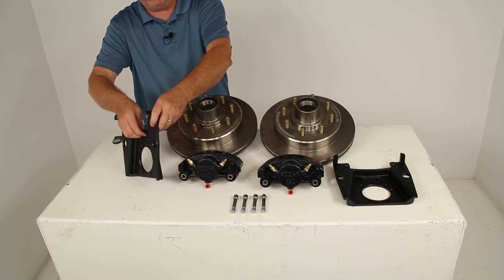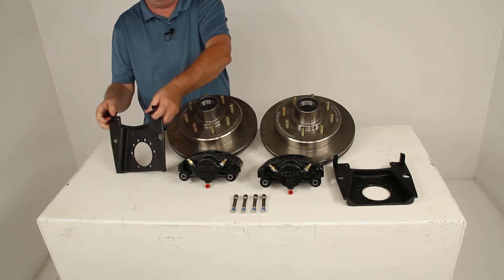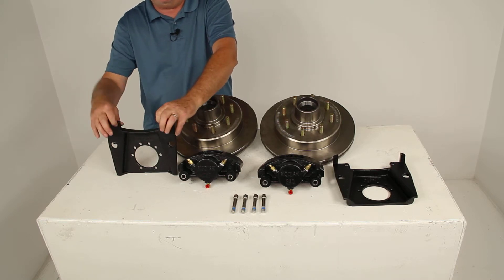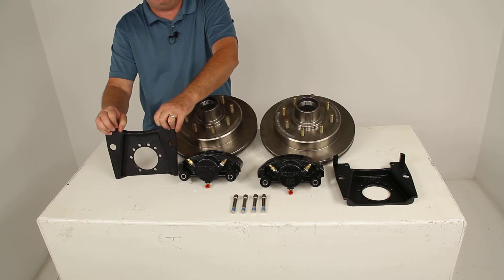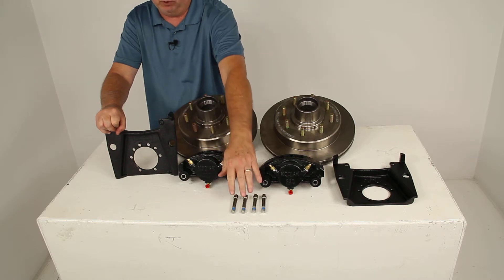You can see the brackets have a nice side support design that ensures the load is placed on the full bracket, not just on the bolts. Up at the top where you thread in the caliper bolts, there is extra embossing for additional thread contact, which will ensure a nice, tight, secure mounting for your caliper guide bolts.